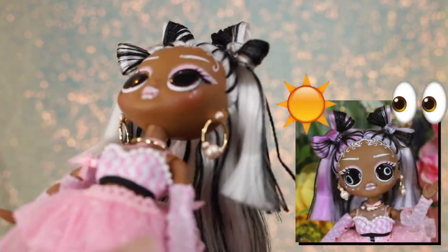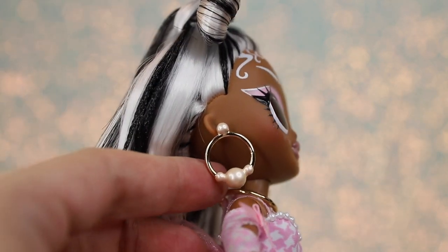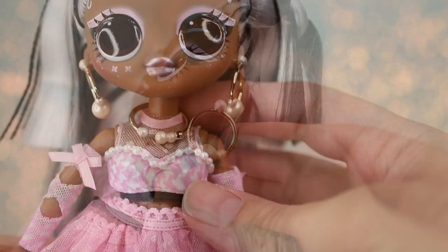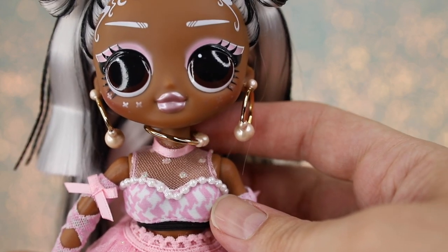Her UV color change causes some vibrant differences here, but we'll check all that out a bit later. Switches' earrings are metallic gold hoops with pearlescent bubble details at the stud and lower section. She wears a gold necklace in matching style, complete with the same pearly details at a small opening.